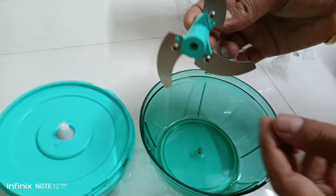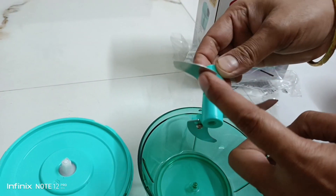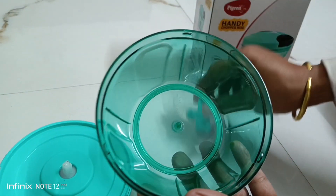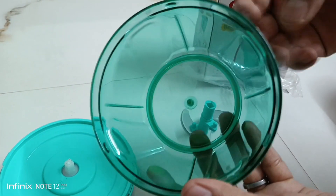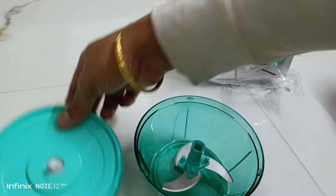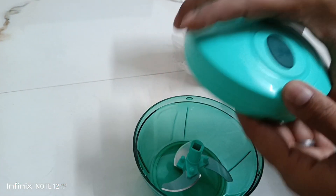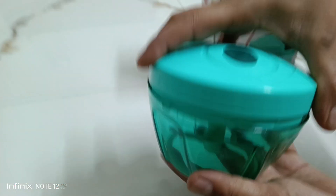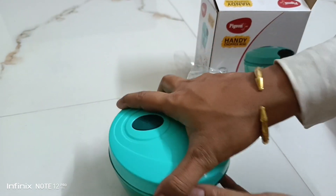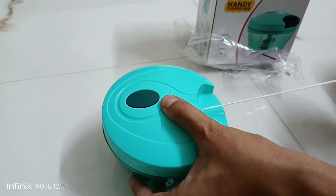Here you can see there is a stainless steel blade which has three cutters for fine chopping, and the main container is made up of good quality fiber. It has an efficient and easy mechanism — you can easily dismantle the blades from the bowl and clean it very easily. There is also a safety lid lock provided.